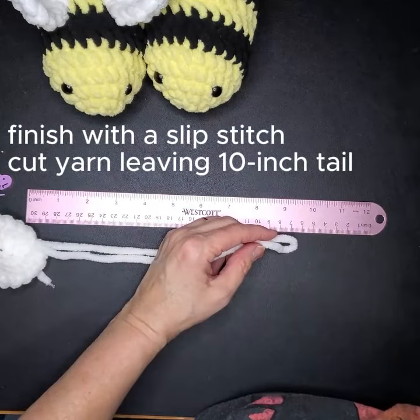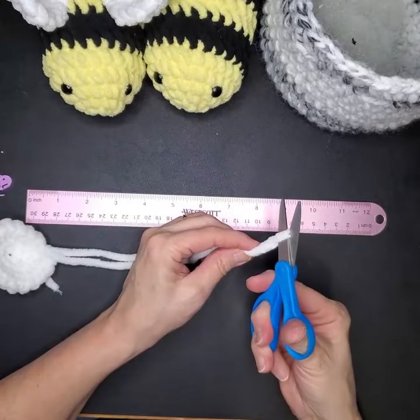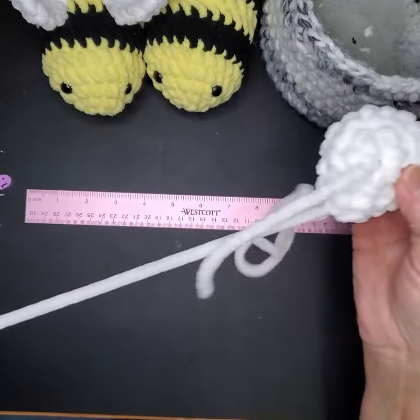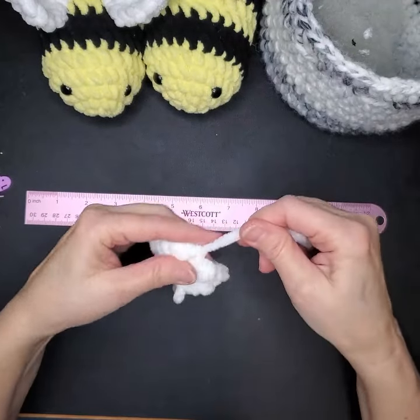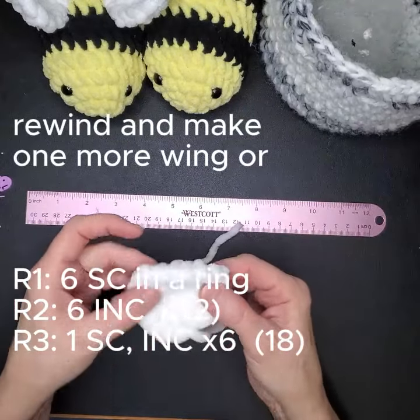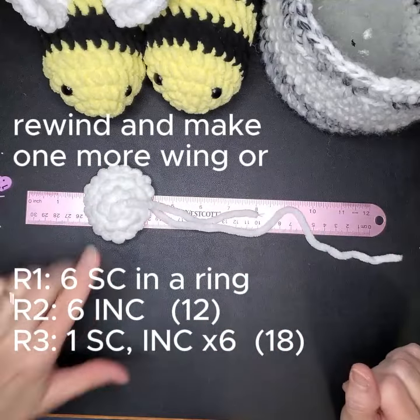I'm going to keep my little bag of stuff over here because the chenille yarn sheds all over the place — it's messy. Now we're just going to tighten that up. You're going to make another one of these, so if you want to just rewind and make another one, I'll meet you when you have two.